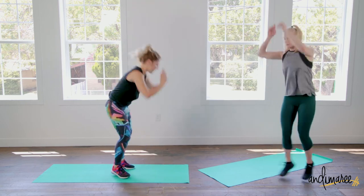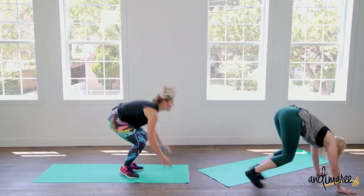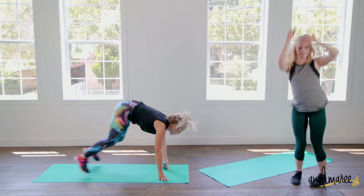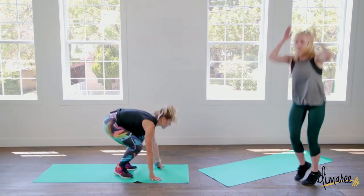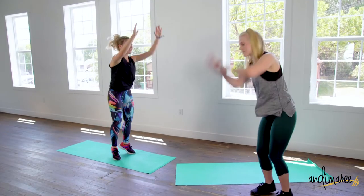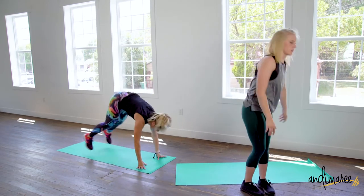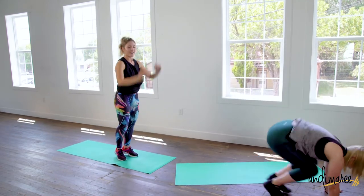It's round four, let's go! Modification: you can just stick to the one burpee — burpees are pretty challenging as it is. So if you wanted to just do a burpee for this round, do it. Nice.